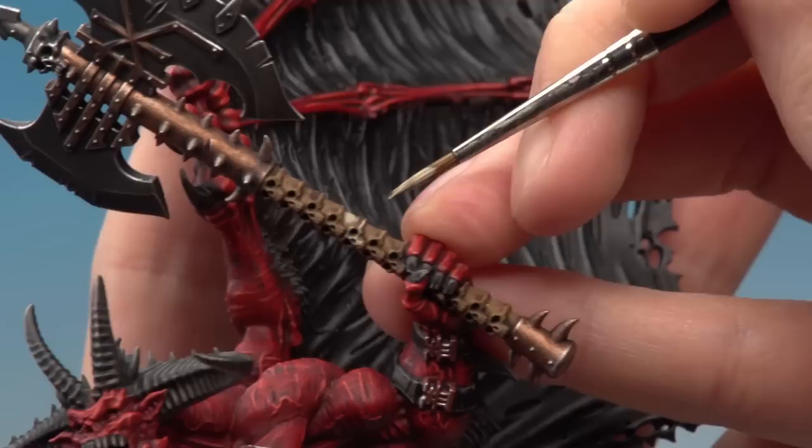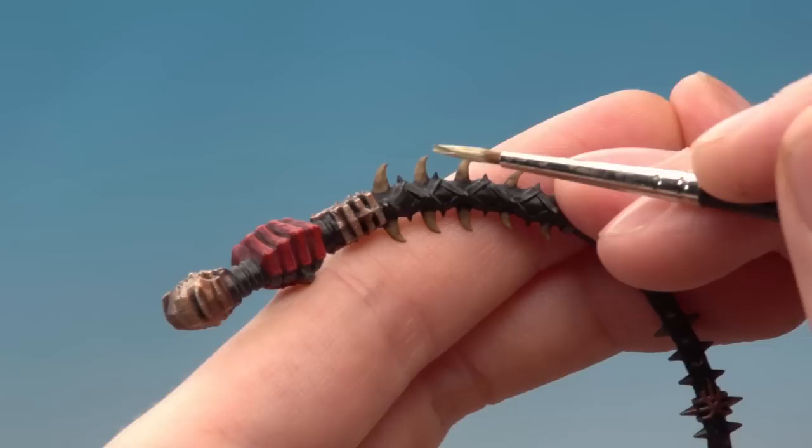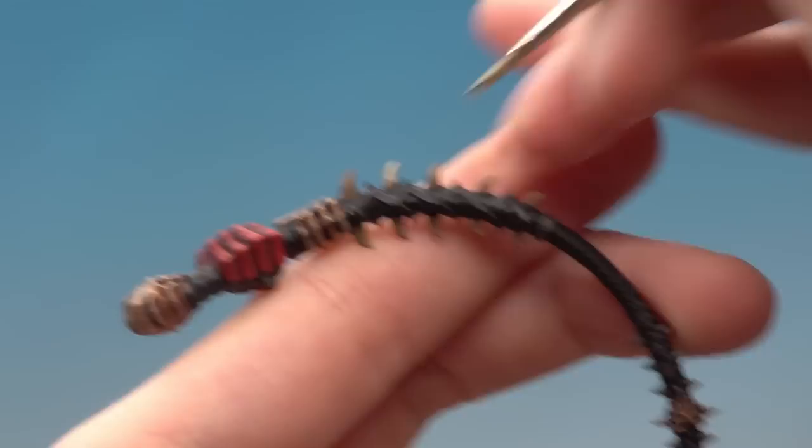Doing this really starts to help bring out the shape and the features of the skull. Now if like me you decide to do the horns on the whip in bone as well, you just need to start layering them. Using the standard brush, paint lines running down the length of the bone to create almost a frayed sort of look, going towards the point at the bottom.